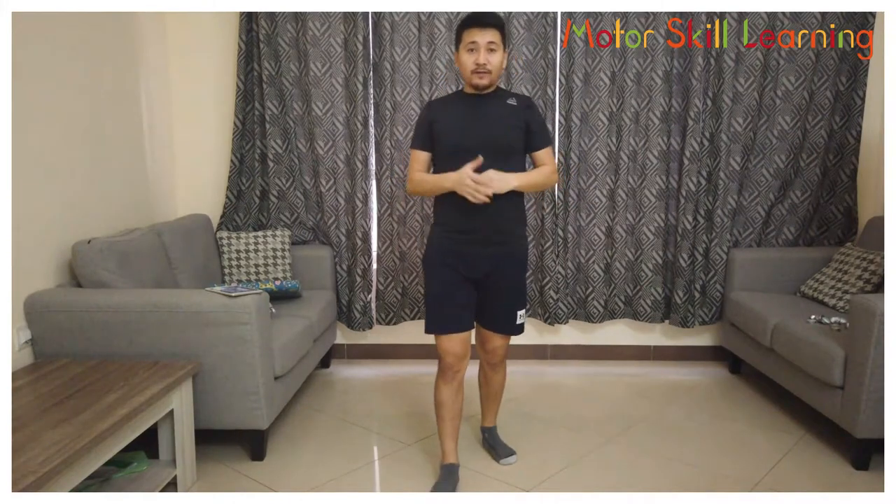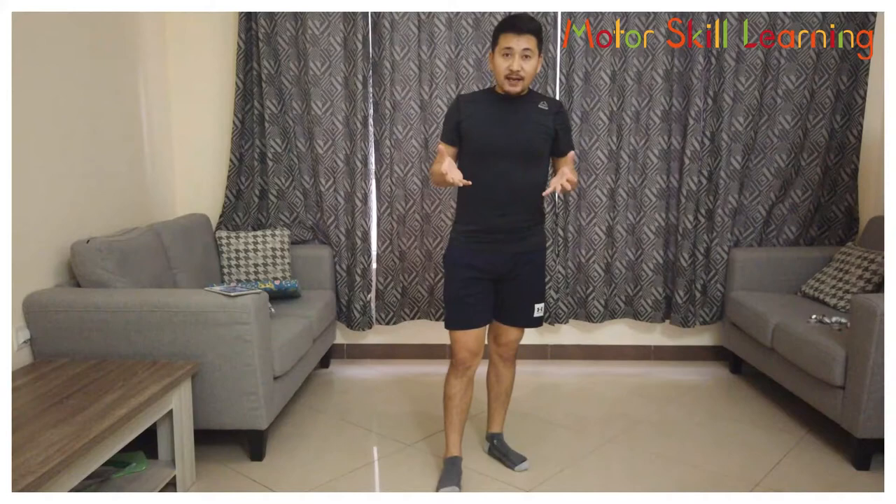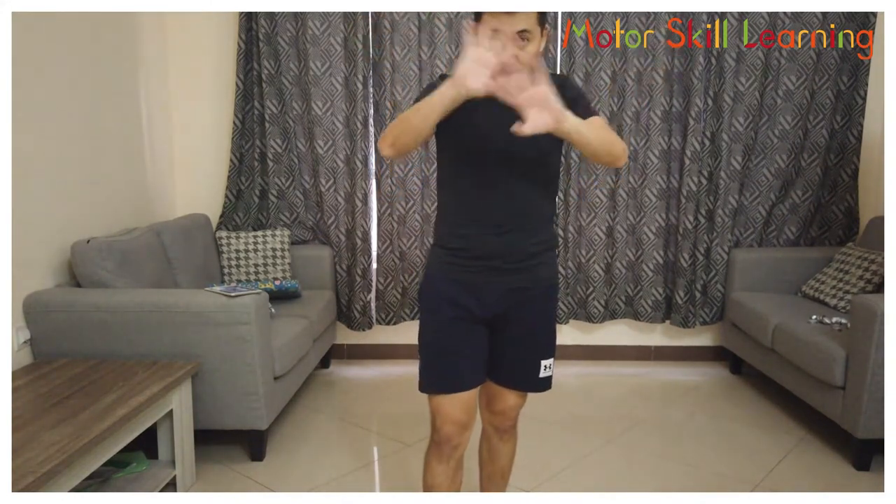So this is it — hope you have enjoyed the activity. See you next time with more fun games. Till then, take care, stay safe, bye-bye.